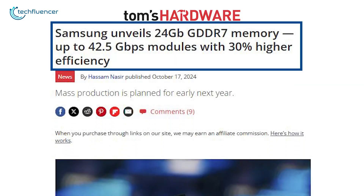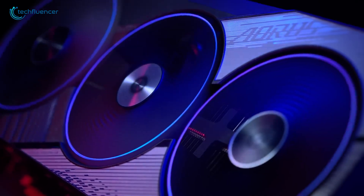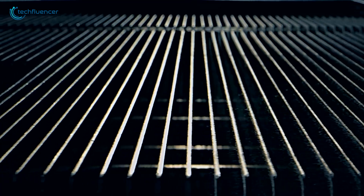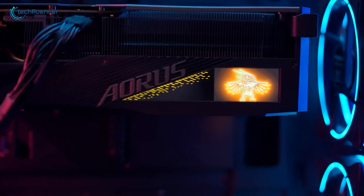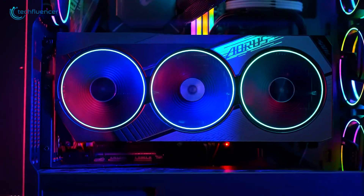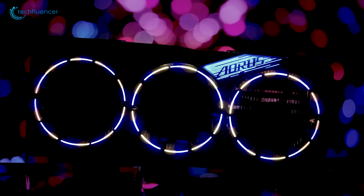Samsung plans to start making its new GDDR7 24 gigabit (3 gigabyte) memory modules in large quantities early next year. These new modules might show up in an updated RTX 50 Super Series, which could offer 50% more VRAM capacity. However, that's just an educated guess for now. If you need a lot more VRAM, especially for AI work, you'll likely need to pay more for NVIDIA's Blackwell Datacenter Accelerators or future Blackwell Workstation GPUs.